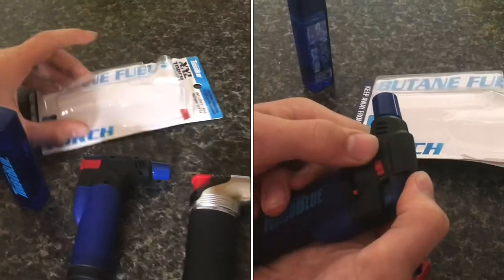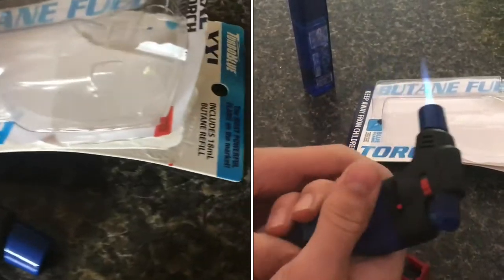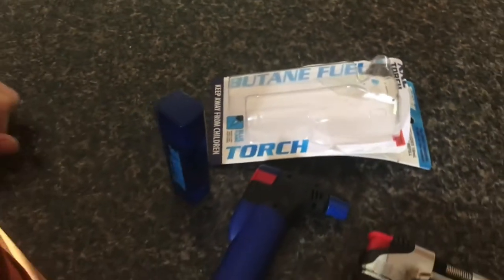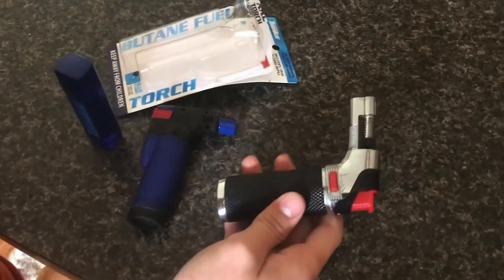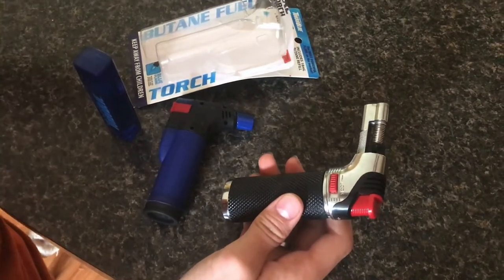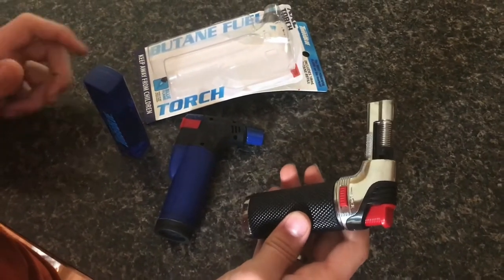I just picked up this Turbo Blue butane fuel lighter. It was probably five or six dollars at Lowe's. I have this one that I've been using for a while before this — it was from Walmart, pretty cheap, maybe a similar price or a little bit more expensive.